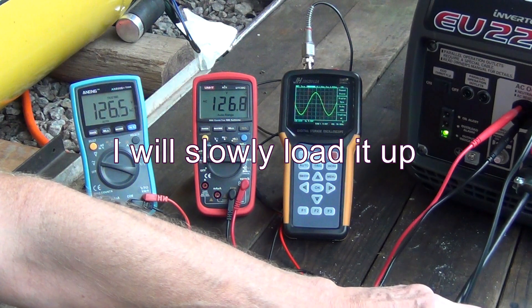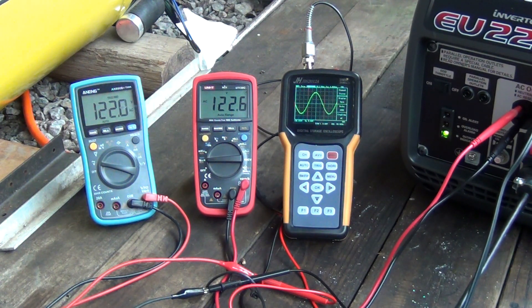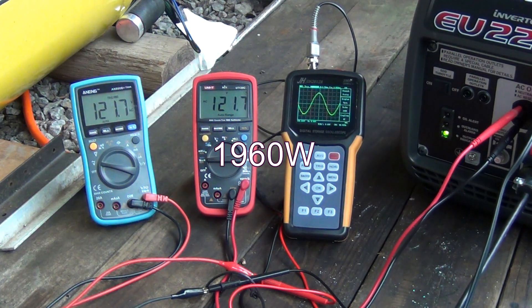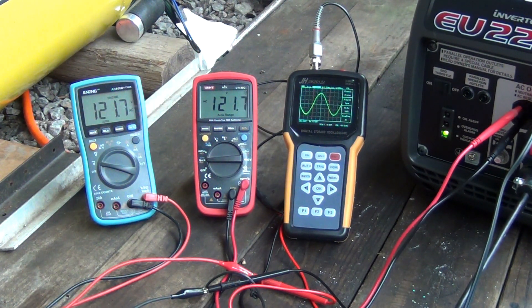I'm going to do it slowly — I don't want to kill my generator. Now this is running at 1500. I'm going to add a little more. Now this is 1960 watts right here. Now this is 2280.